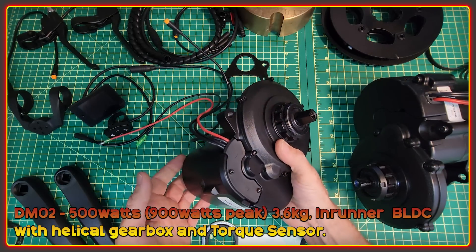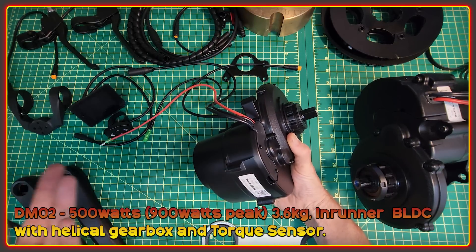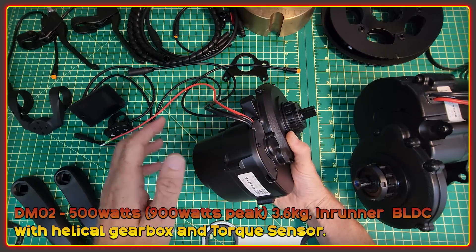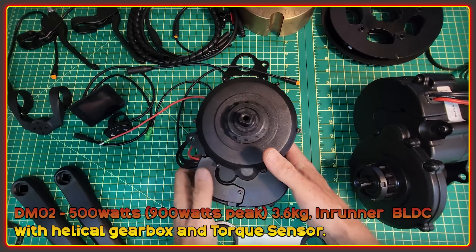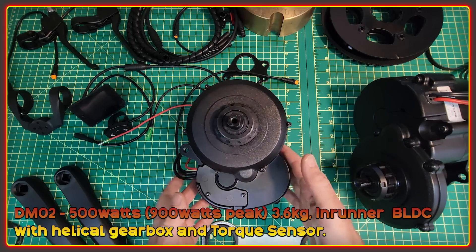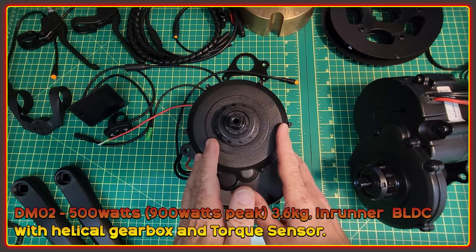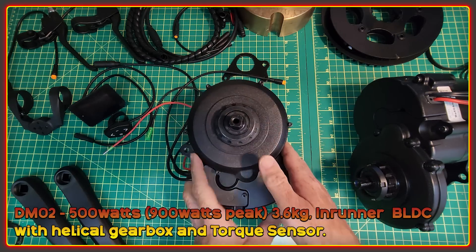It's a bit heavier than the Photon and not rated quite as high in terms of power output — 500 watts versus 750 watts. I won't really know what all of this means in the real world until I get to ride it. It sounds like it's not quite as powerful as the Photon, but it's also going to retail significantly less than the Photon as well.